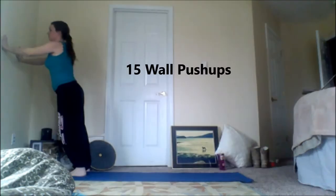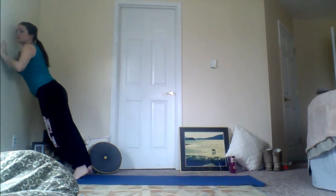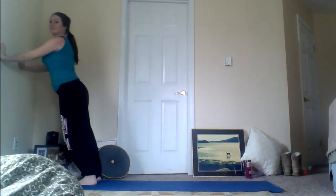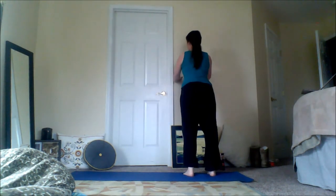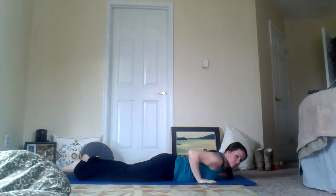Next up is 15 wall push-ups. This is where you want to start if you haven't done push-ups in a while — hands about chest height, feet spread apart, lowering your chest toward the wall. This is what you do before you even try knee push-ups. If these are way too easy after 20 or so, you're welcome to try them on your knees too.